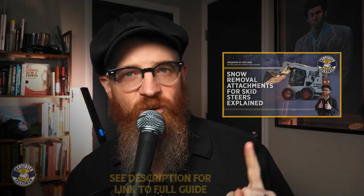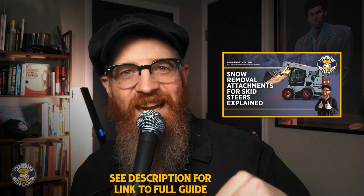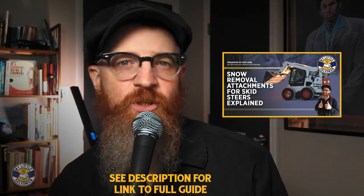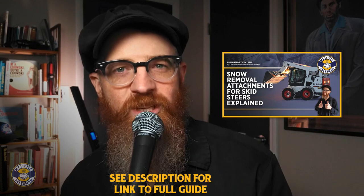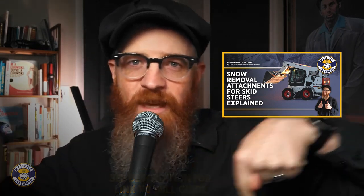I'm Ken from mylittlesalesman.com and let's hop in. Quick note before we get started: there's no need to take any notes for this guide as we've linked a free written version in the description. Also, if you need to jump to certain parts in this video, we've included chapter timestamps in the description and markers in the timeline as well. Okay, let's get scraping.